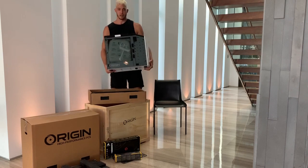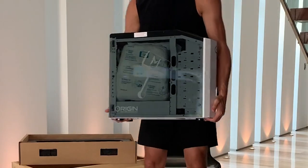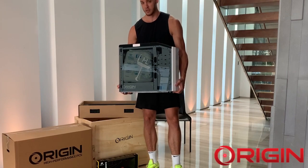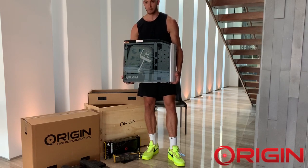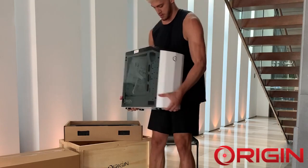As you guys can see, look at this — custom ML Hammer laser etching. If you're ever going to get a PC, you're going to get yours fully customizable. That's what I love about Origin as well. Every PC that comes out of their facility is customized. It's hand-built by one of their technicians, and let me tell you, they do an unbelievable job.